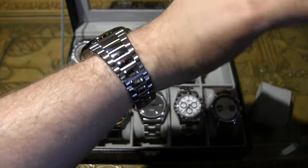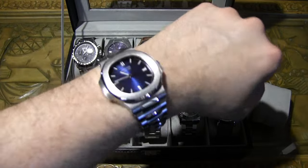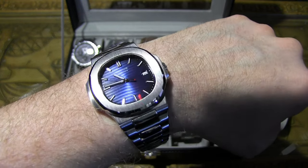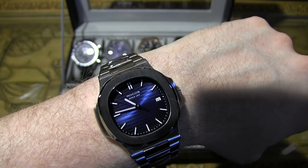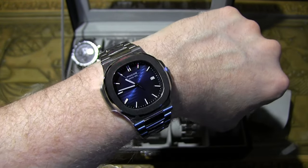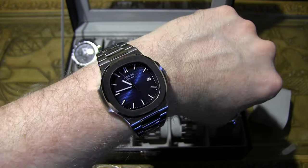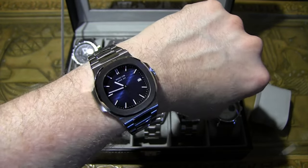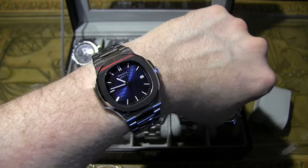It wears really well on the wrist — a fantastic looking homage. Quick story: I actually received two of these since the first one didn't work and I had to send it back. The second one works great so far, so maybe a little quality control issue with Rocos, but not too bad. Definitely one to pick up if you love this style.